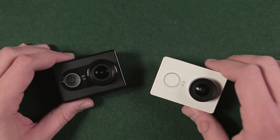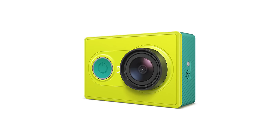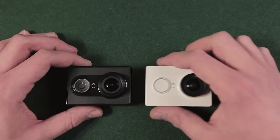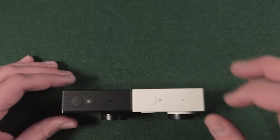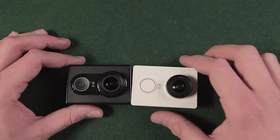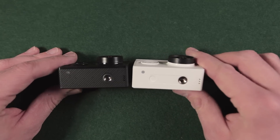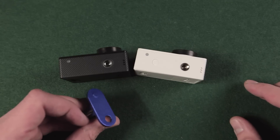Now back to the cameras. Both versions are available in arctic white and lime green. Only the international version is available in true black. The body of the camera is almost identical — the cameras have exactly the same size and button and light arrangement. The only difference is at the bottom of the camera, where the notch next to the quarter-inch tripod thread was removed. So you might be careful with some accessories which use this notch.